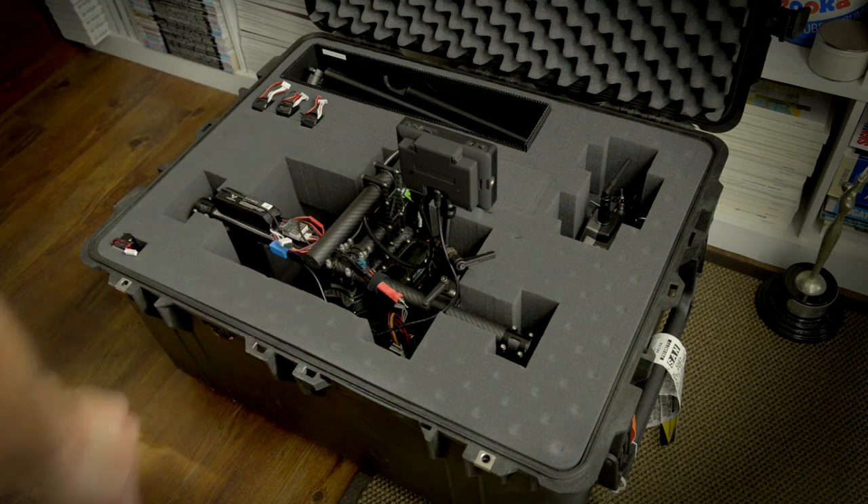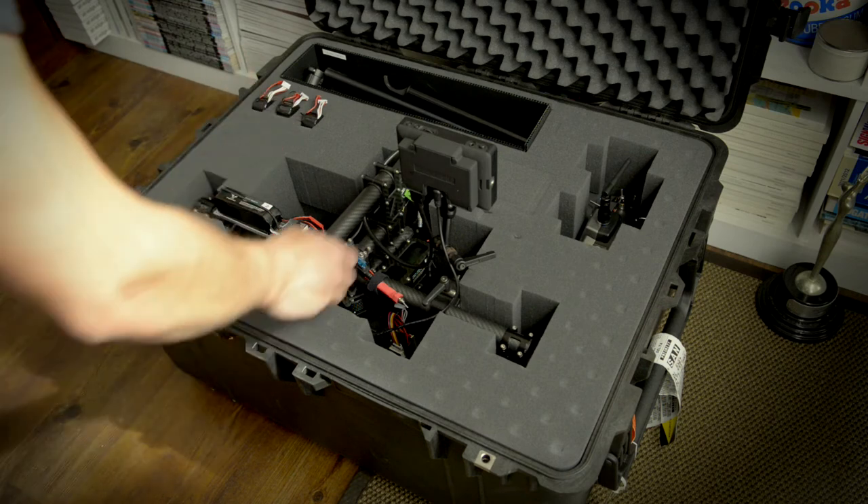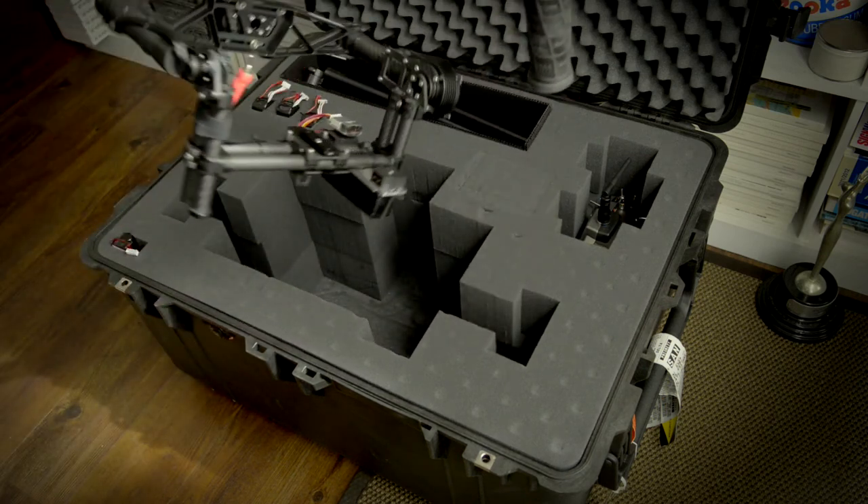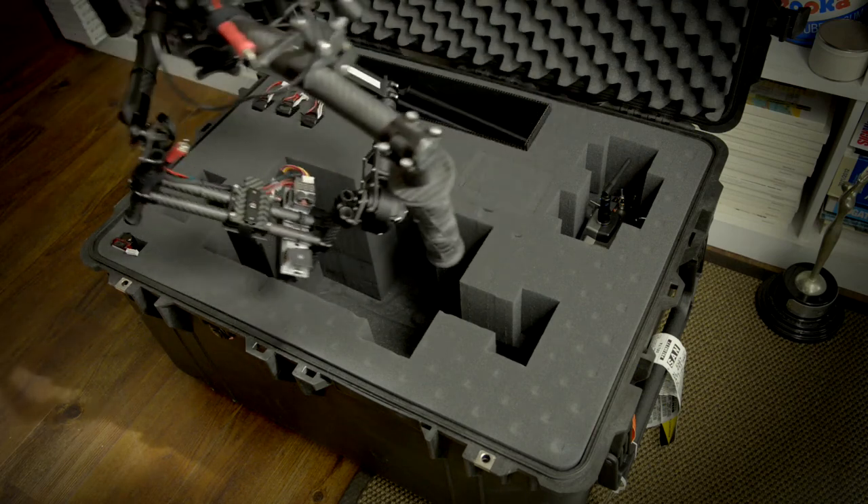Batteries and stuff — we don't ship the batteries in here when we get on a plane, but it's good for transport. As you can see, it's just fully in there. So it works pretty good.